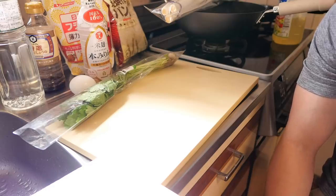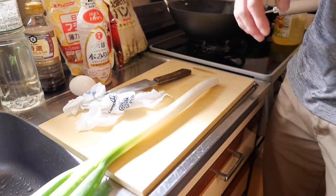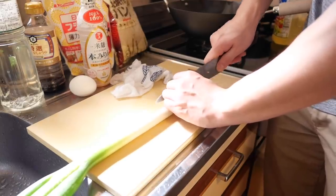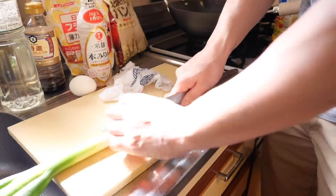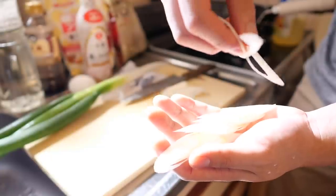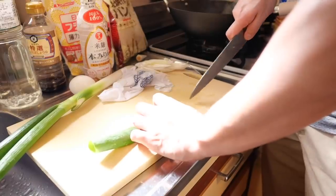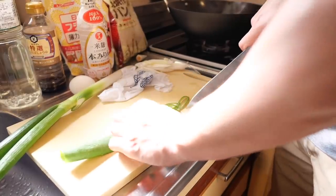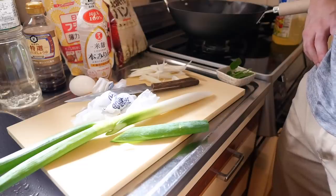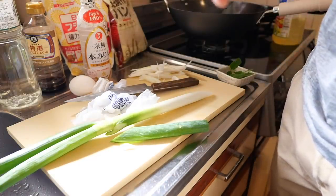Let's cut the green onion and mitsuba. Let's slice the spring onion — you don't need to slice it very thin, but it cannot be too thick. Green onion is very very thin so I think this thickness is enough. This part is for garnish — Japanese parsley. Of course you can arrange the recipe. Here in Japan you can easily find Japanese parsley, but if you love coriander, you can put coriander. It's up to you.